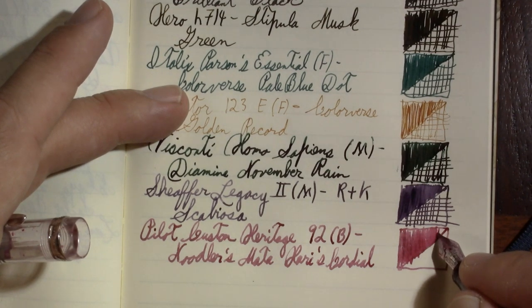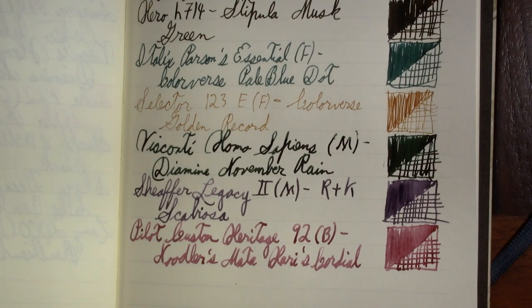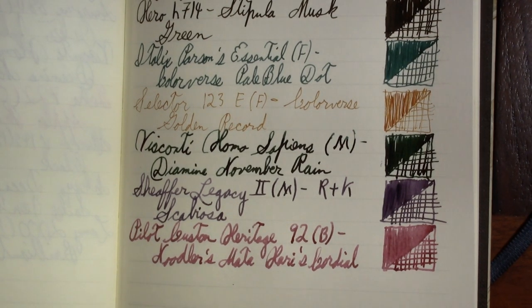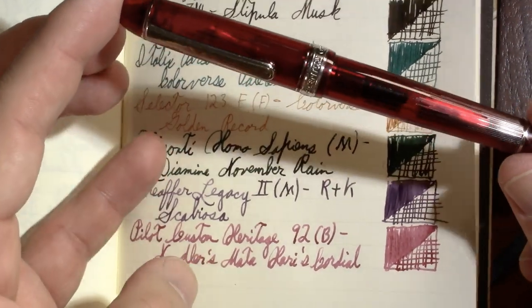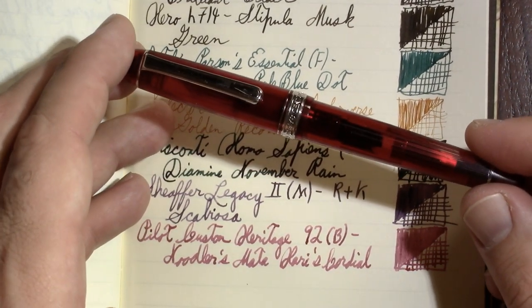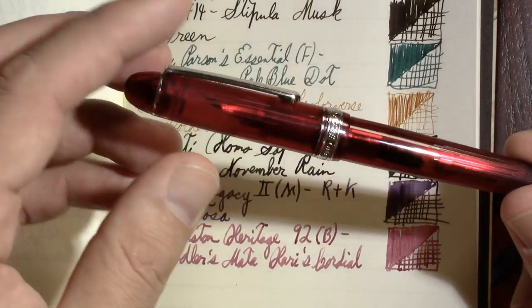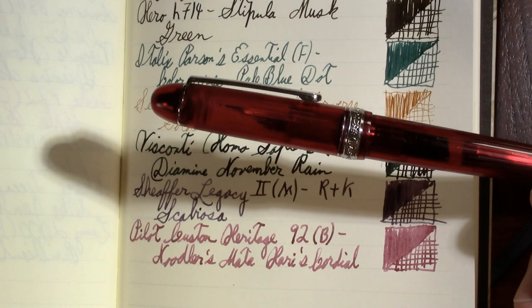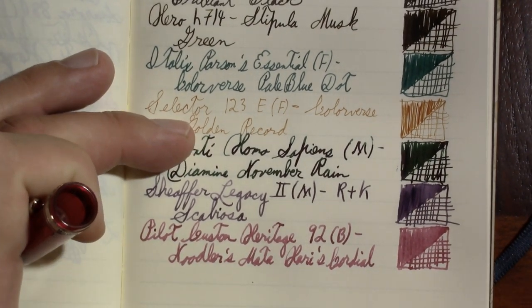One of my concerns with Noodler's is that Nathan Tardif — the owner and I think the only employee — sees inconsistency between batches as a selling point. I personally would rather know exactly what I'm getting every time. When I was originally going to film this video, I wasn't going to include this pen at all — I had just inked up a Waterman's Taperite with Omos Gray. But when I uncapped it, gray ink went everywhere. The thing erupted in the cap, so I need to figure out what happened there.